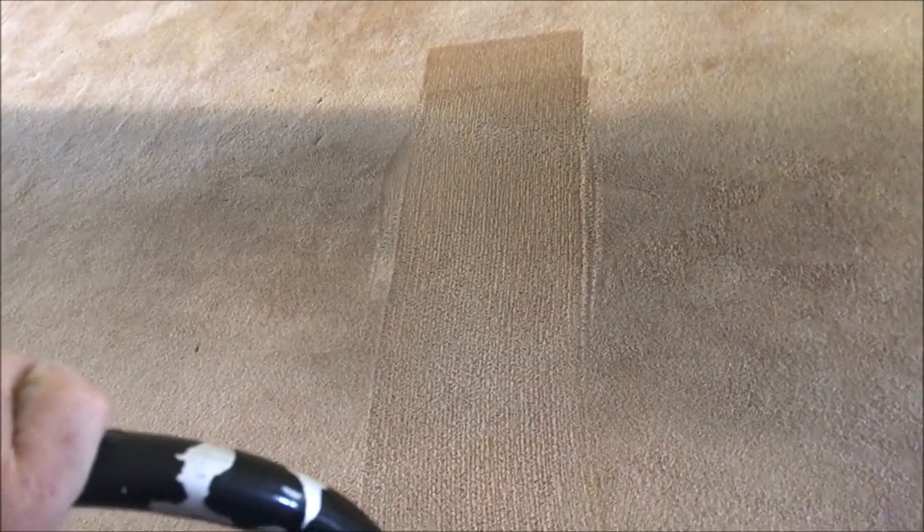We're definitely gonna pre-scrub the hell out of this carpet first. It needs a lot of love. So this is all pre-scrubbed. Looks a little better, but let's see if we can get it looking Cadillac after we get extraction done.